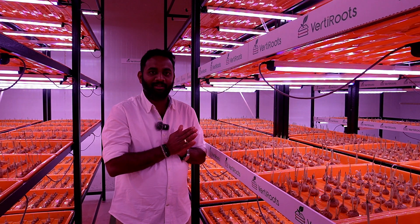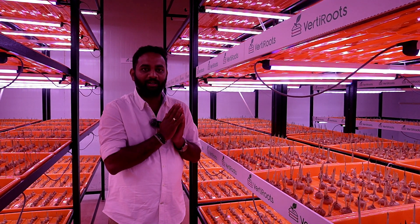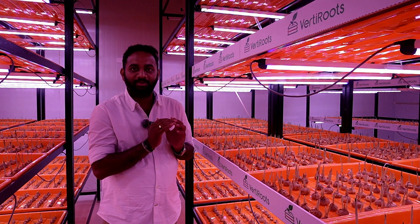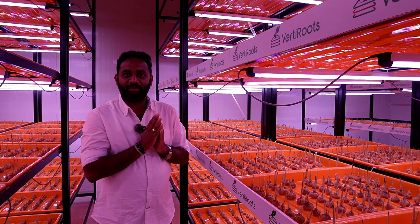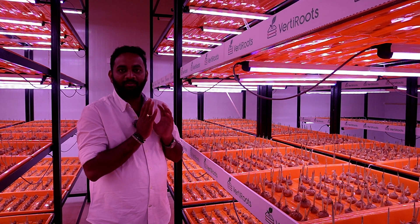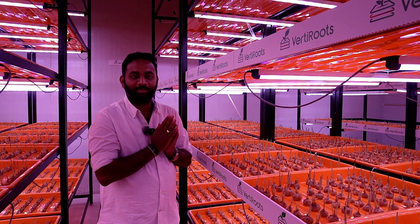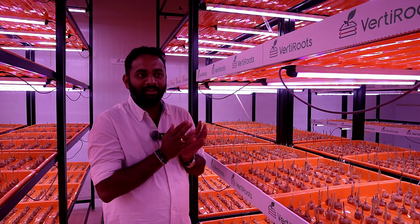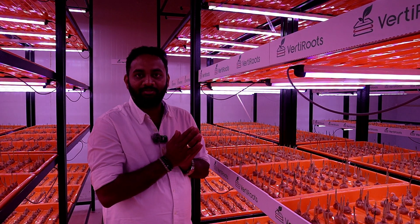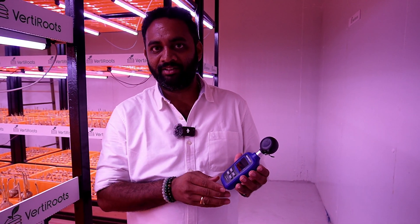For a crop like saffron, to get high quality saffron threads, we need to maintain good wavelengths of light, because saffron needs different kinds of wavelengths from germination stage to flowering stage. So we need to control that. With the use of these grow lights, we can easily control and manage. We can get higher yields and high quality saffron threads. Using these grow lights not only enhances plant growth, but also reduces energy waste. This is the lux meter — we use it to check the light intensity here.